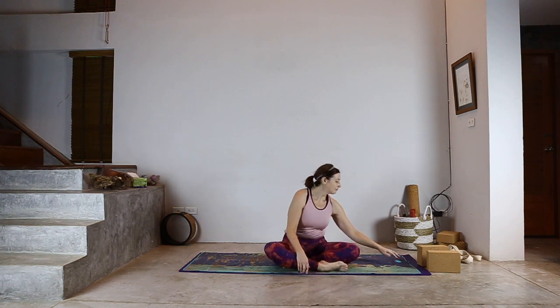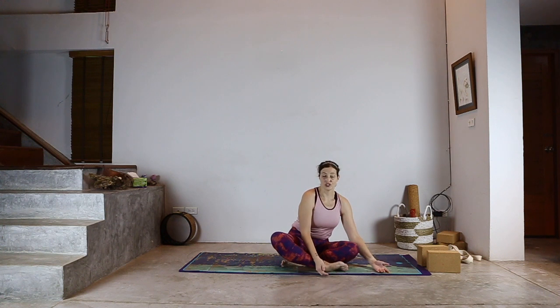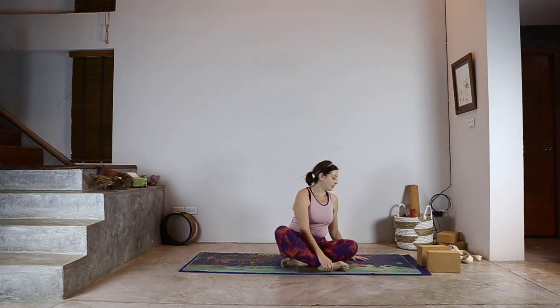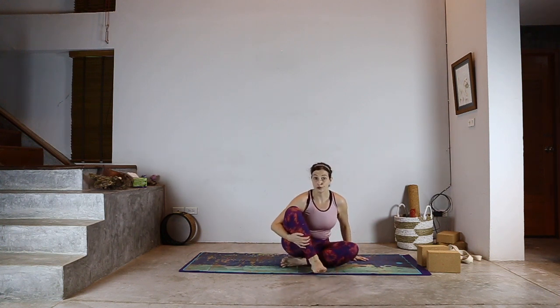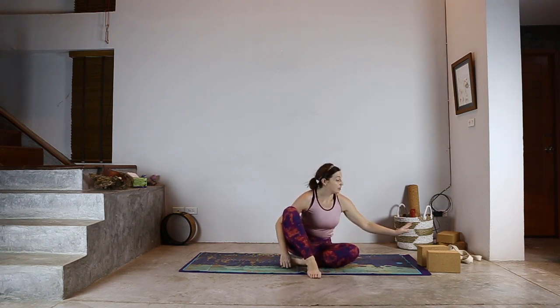Namaste, welcome to class. Today I just want to look at a few standing asanas with you using blocks for modifications. We're going to look at just a few postures that are used quite a lot that can easily be improved in their alignment and the benefits you gain by using blocks.